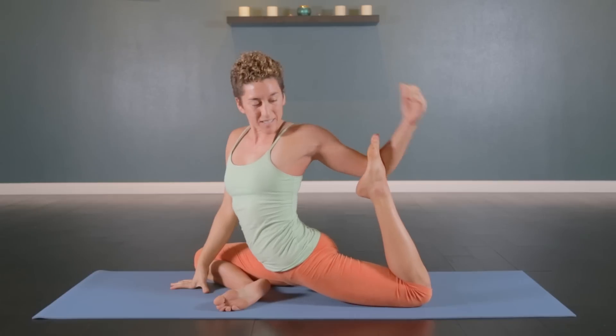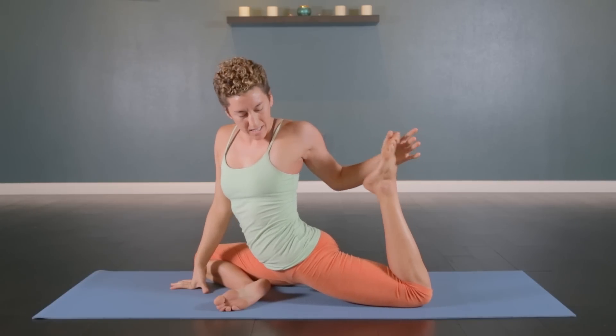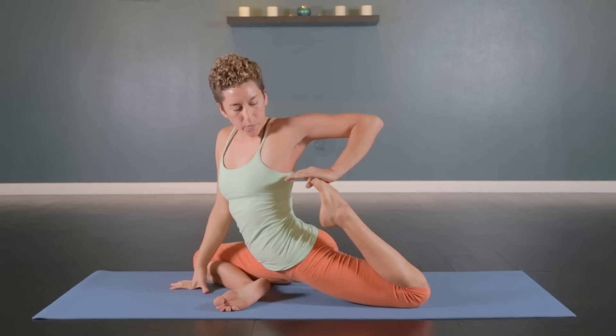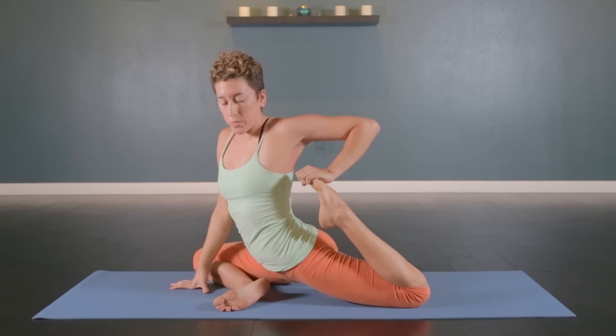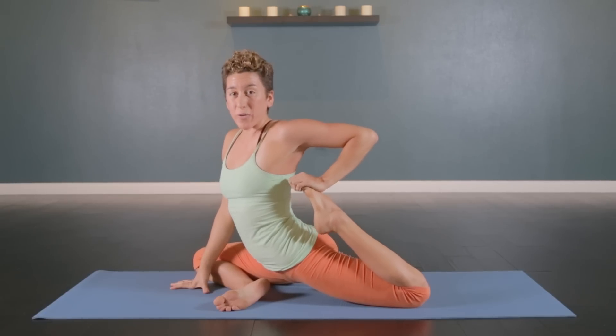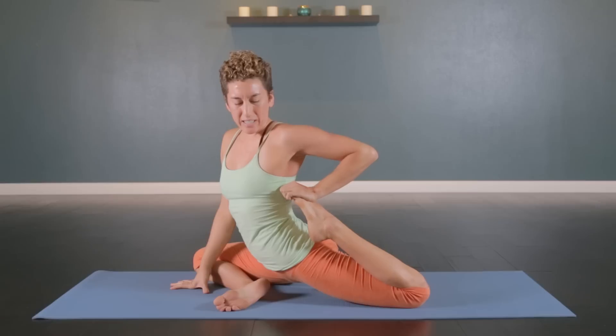After you've found some comfort in that variation, I like to bring the foot in a little bit closer. For this you can turn your fingers forward, fold them over the toes, and use the heel of your hands to really press in — without forcing, just gently bringing it closer and closer.